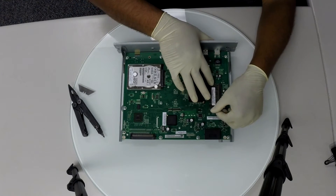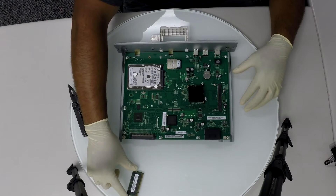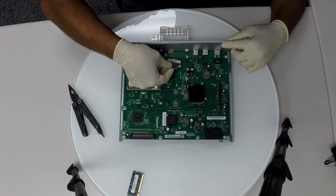I will begin by removing the memory. Then you can use a blade to carefully pull out the SD card — you can do it with your fingernails if you have to.